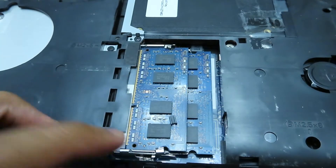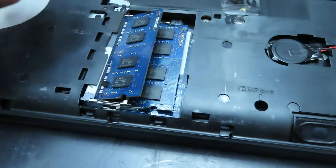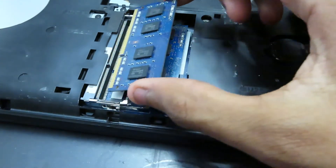To remove the memory, press the two metal brackets on the side of each memory stick down slightly, then slide out the memory. Be very careful with your memory sticks.